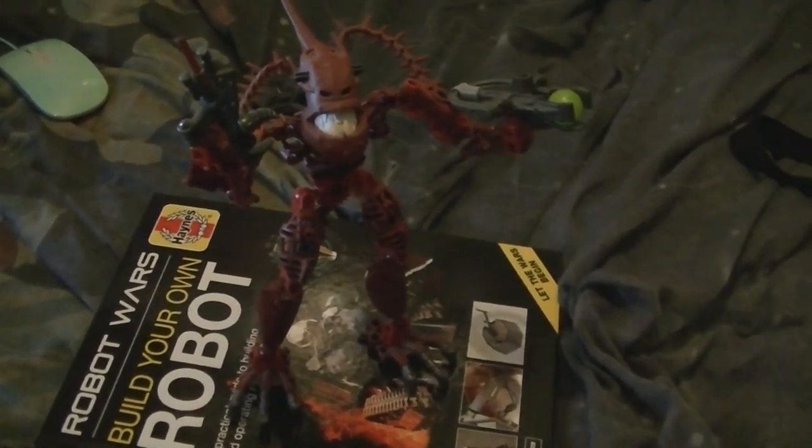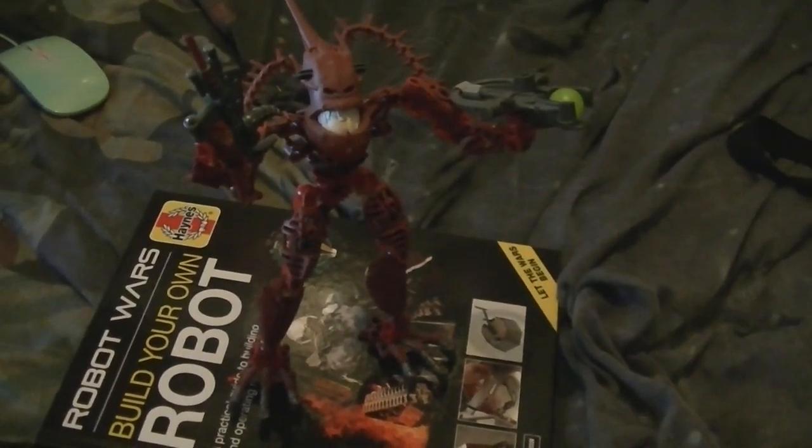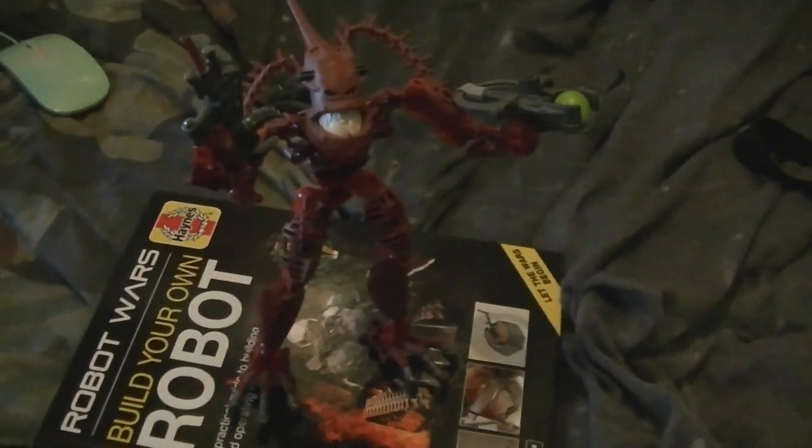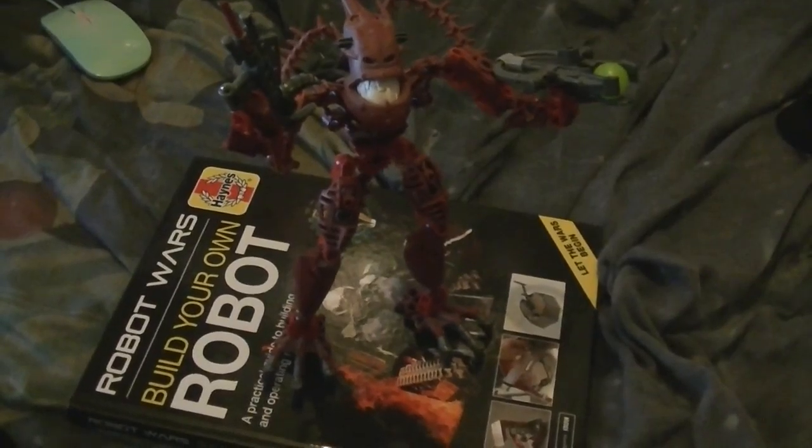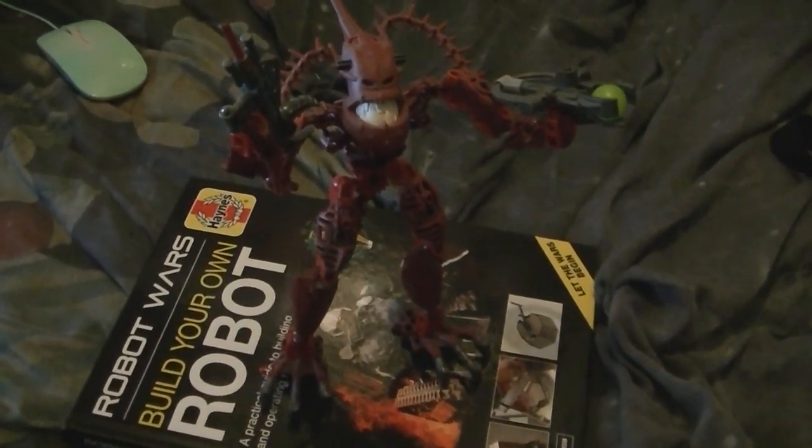This is not going to be a short video, but I will come back with another Piraka. Please check the Vison and Fendrak review, and check my other Bionicle playlists. See you in the next video.